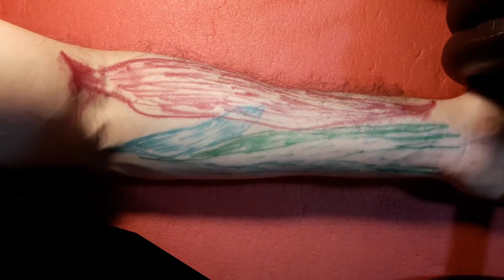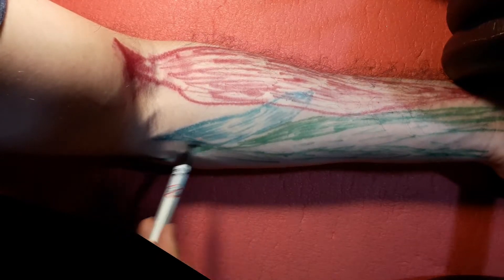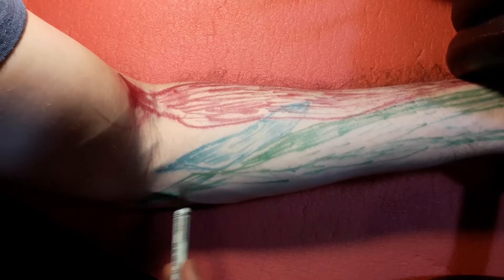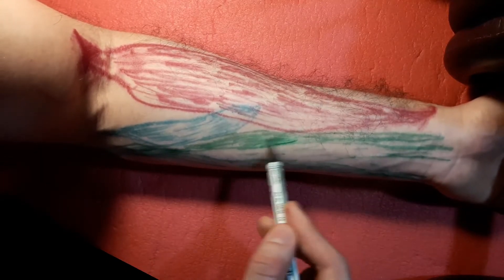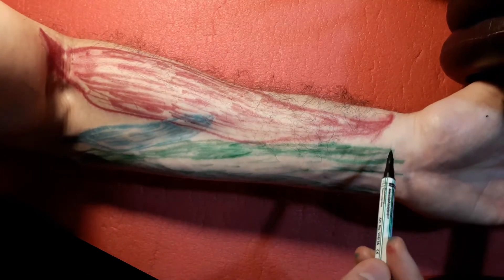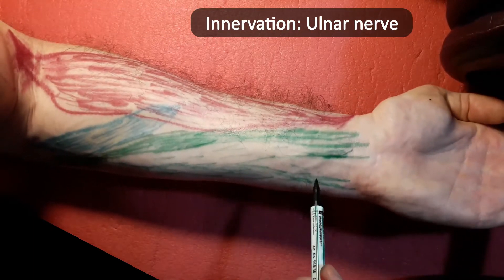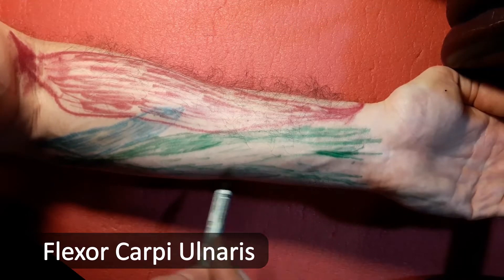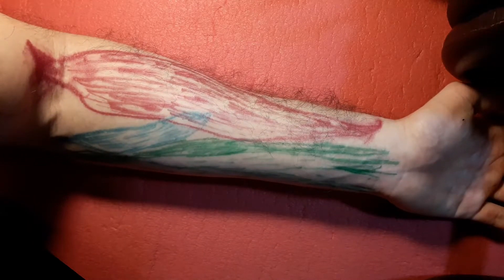If I were to tell you that all the wrist and digit flexors are innervated by the median nerve except one — and I'm not talking about the brachioradialis, which is a flexor of the elbow — so all the flexors of the wrist and digits are innervated by the median nerve except one, which muscle would you say is innervated by the ulnar nerve? Perhaps the flexor carpi ulnaris — the only one that has 'ulnar' in the name. Absolutely. They are pretty close by, so it makes sense that the ulnar nerve would innervate exactly the closest muscle to it.